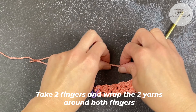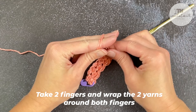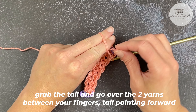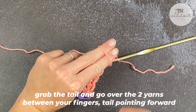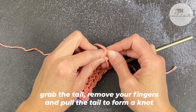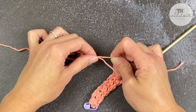Take two fingers, wrap the two yarns around your two fingers, grab the little tail here, go over the two yarns between your fingers so that little tail is pointing towards your fingernails. Grab that tail, remove your fingers and pull — and that'll form a knot.